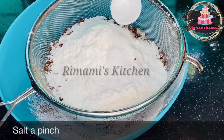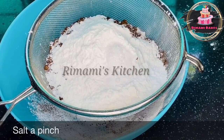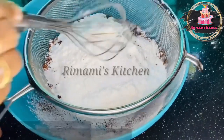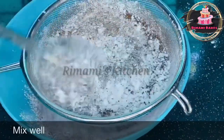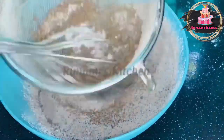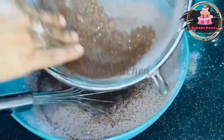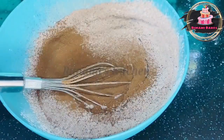1 teaspoon of baking soda. If you mix all the dry ingredients, clean it up and use 2 teaspoons of baking powder. Mix the dry ingredients together and make a very dry surface.